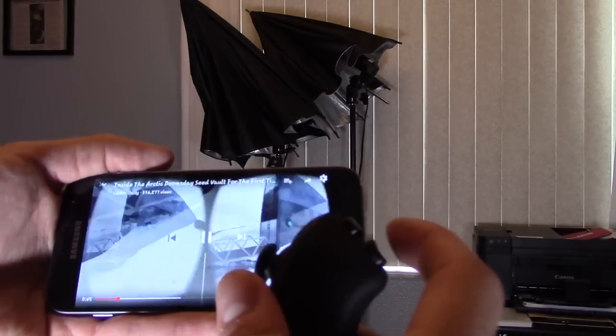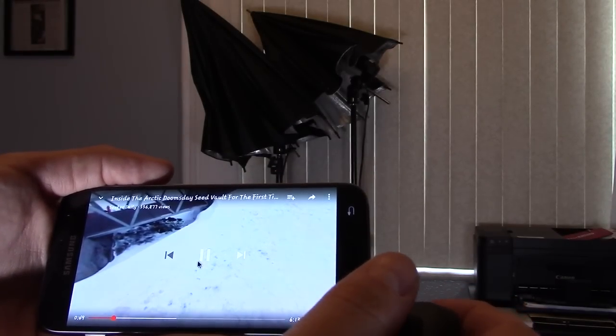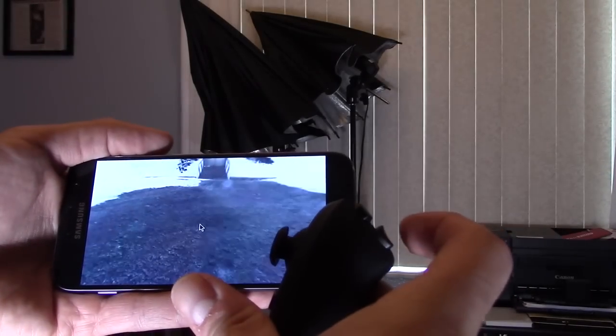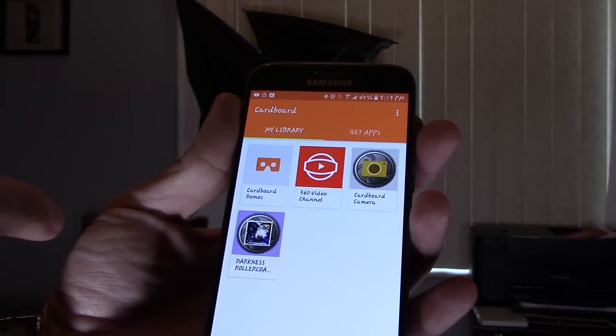You hit the back button right here and then just pause it and then play. And when you get out of that, hit the back button again. So I'm going to select this app right here — Darkness Roller Coaster — for my son.